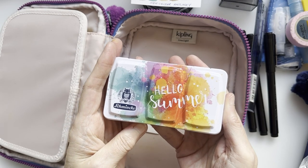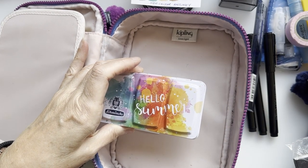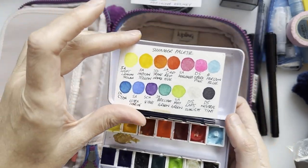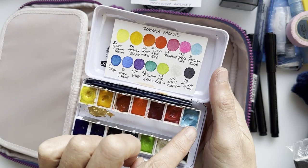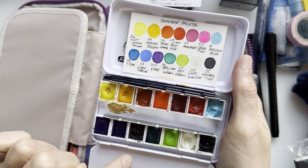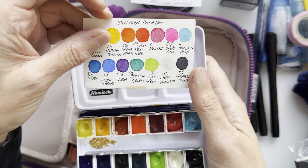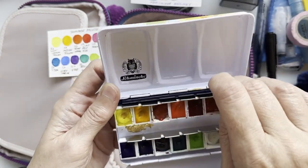This trusty little watercolour kit is coming with me again — I can't fault it or the colour choices. It's mainly Schmincke because it started as a Schmincke set, but I've added some extras: a Daniel Smith Opera Pink, a Holbein Horizon Blue, a Daniel Smith Lapis Sunlight — I love putting that over the top of things — and a Daniel Smith neutral tint. In the middle I also have a little bit of gold gouache.